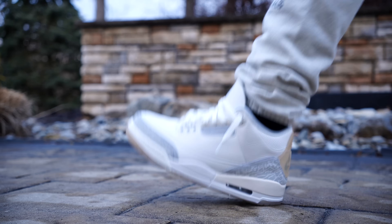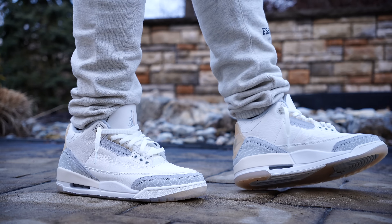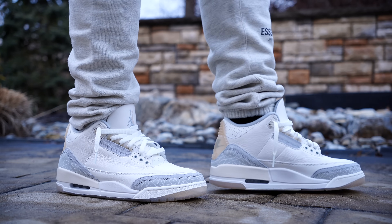They release tomorrow, so throughout the video I'll be showing you what they look like on feet. I think these are gonna look fire, especially with the simple tones — literally just grays and creams with white. It goes perfectly with any fit you're trying to throw on. I honestly love this mist blue they threw on the inside.